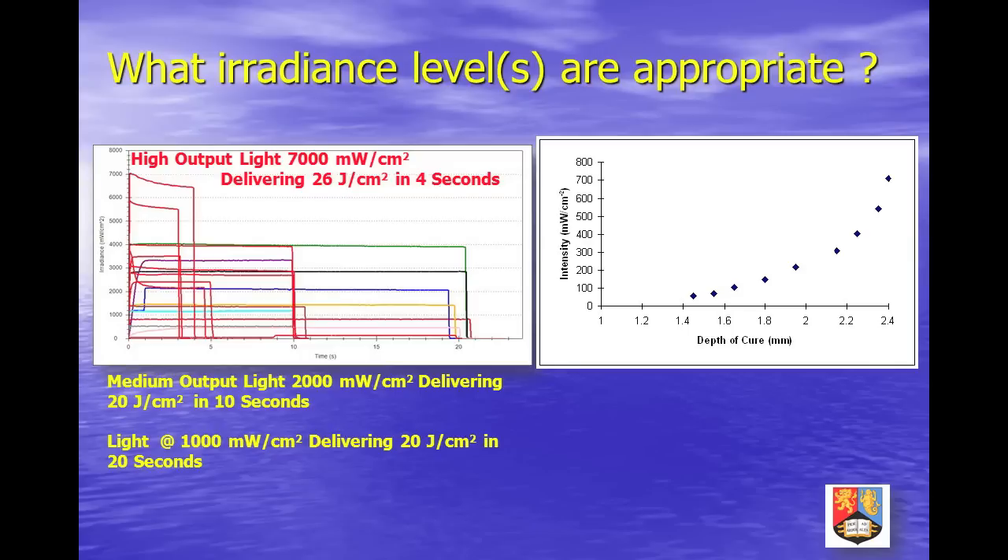The right-hand figure represents data for two halogen units used for 40 seconds to cure the material occlusion. As irradiance increases beyond a certain point, the rate of gain in terms of increasing cure depth falls off. The evidence base for increasing irradiance levels above two or three thousand milliwatts per square centimeter has yet to be established, and there are risks with using powerful light sources for extended periods.